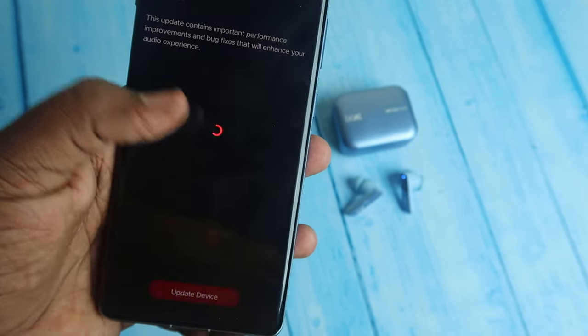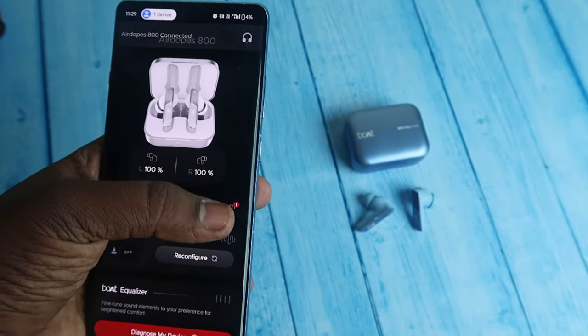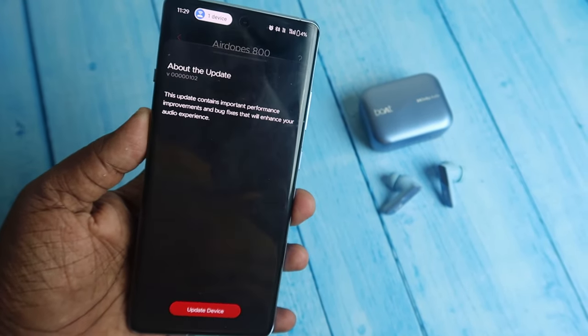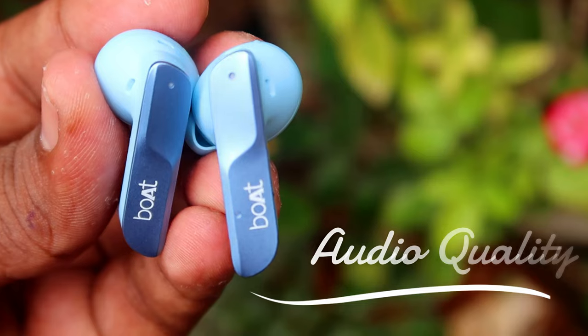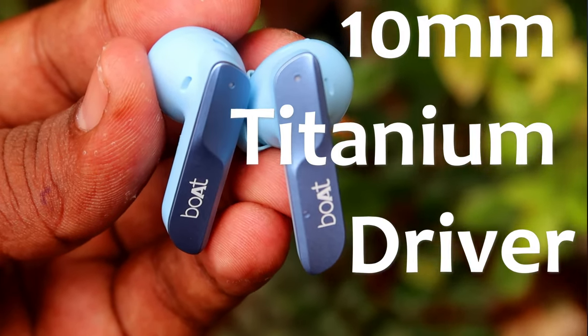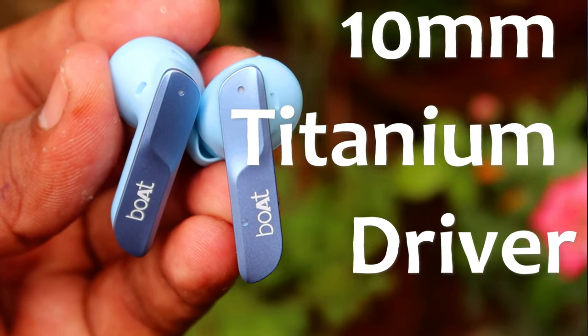There is a firmware upgrade available. Once the firmware upgrade is finalized, you do an unpair and repair. The firmware is better after updating. There is a slight glitch in the application, but the sound experience is top notch.